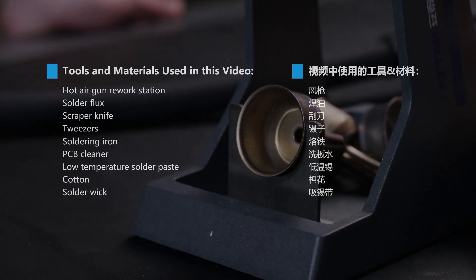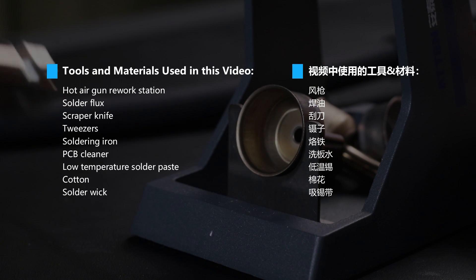Remove Inductor. Tools and materials used in this video.